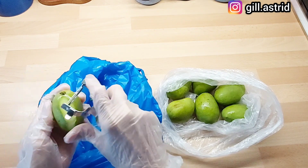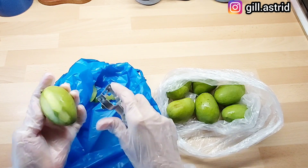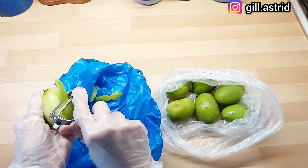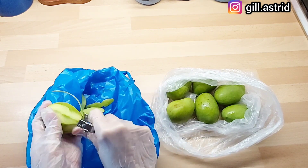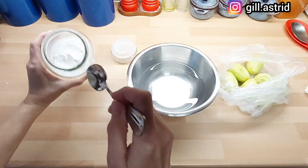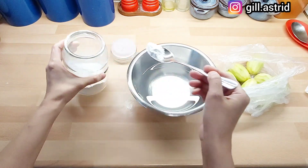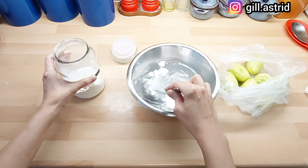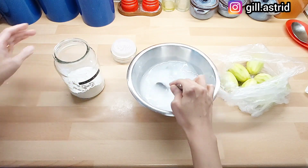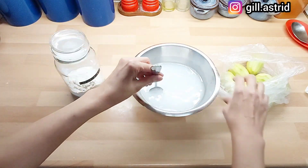Jadi ini, yaudah kita kupas saja. Kita jadikan manisan mangga. Setelah ini kita bikin larutan kapur siri dengan sedikit air. Jumlahnya tidak masalah asal diadukkan saja. Ini dapat larutan kapur siri. (So we'll just peel these and make candied mango. Next, we make a lime water solution with a little water — quantity doesn't matter, just stir it. This is the lime water solution.)